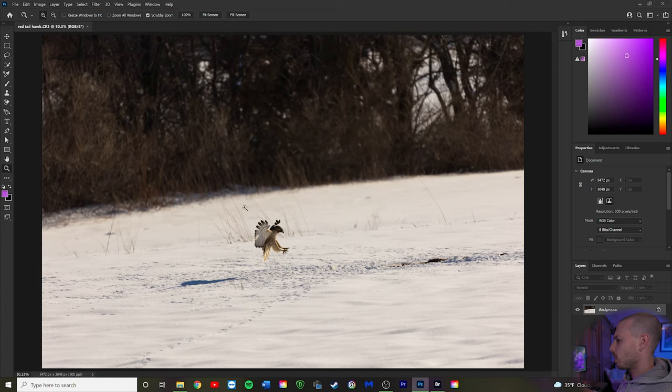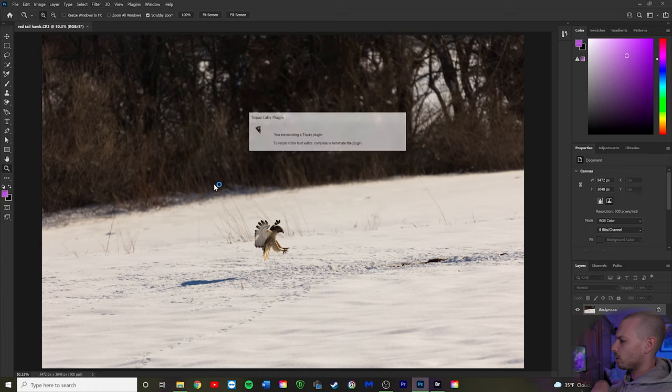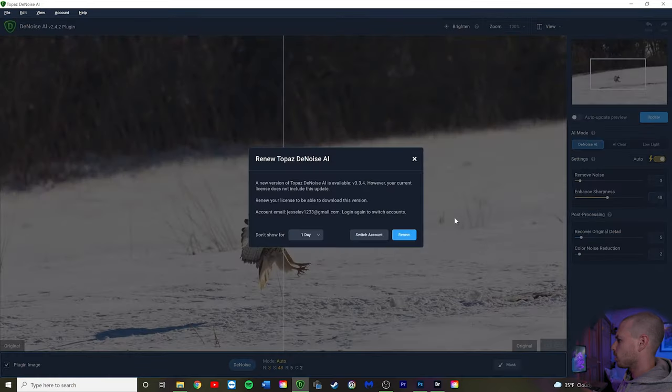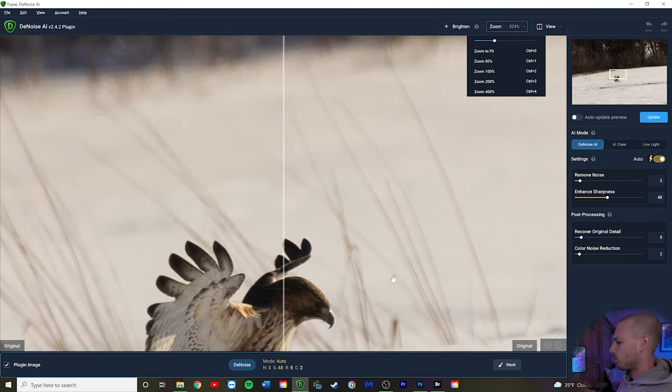We're in Photoshop now. First we're going to denoise and sharpen with Denoise AI — go to Filter, Topaz Labs, Topaz Denoise AI. That opens the image in Denoise AI software. We're going to zoom in on the subject. According to Topaz, you want to do the denoising first so that you don't enhance any noise during other adjustments.